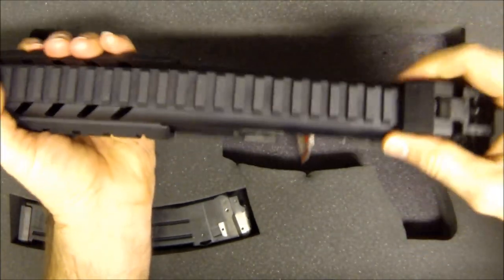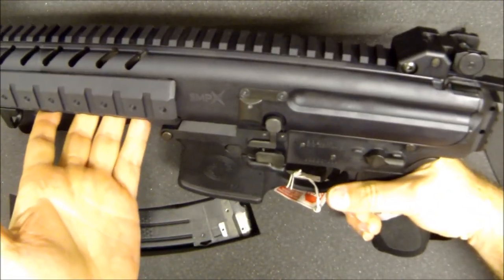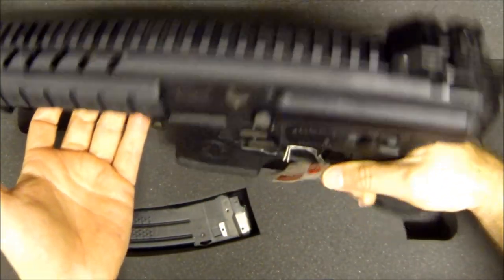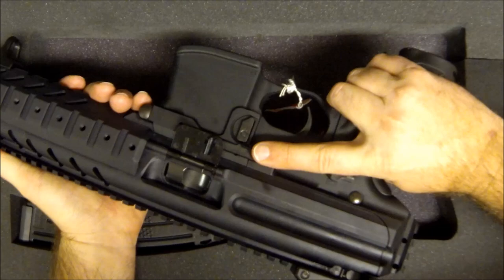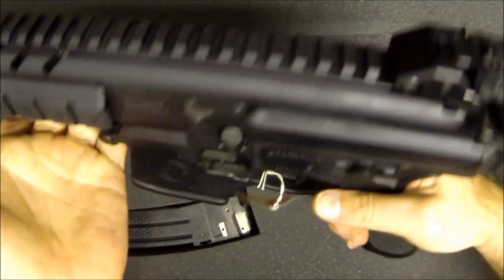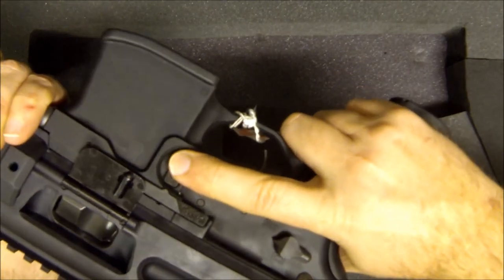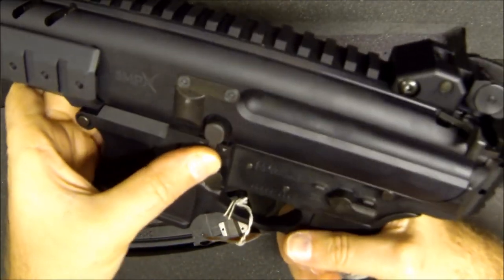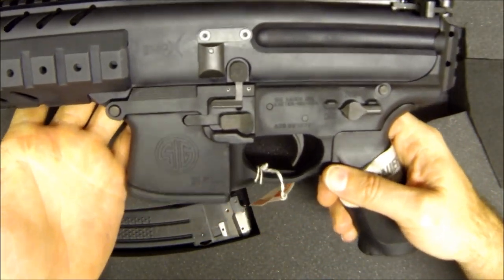Let's do a quick safety check — open the bolt, lock it open, visually and manually inspect. Normally on an AR-15 you might slam the bolt release, but on this you just hit that lever and you've closed your bolt. You might notice I can do it from either side — this gun is set up to be fully ambidextrous: safeties on both sides, magazine release on both sides, and the ability to close your bolt on both sides.